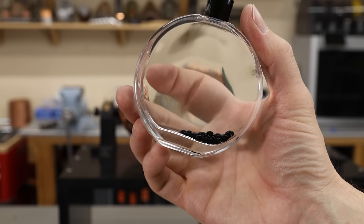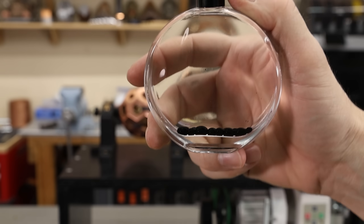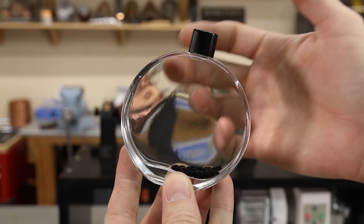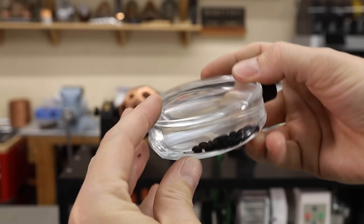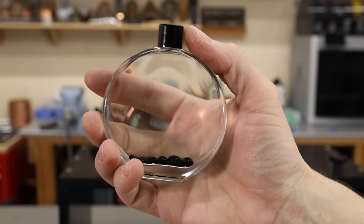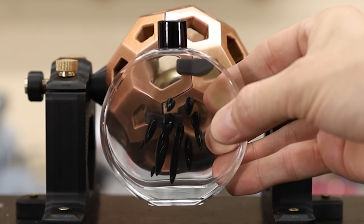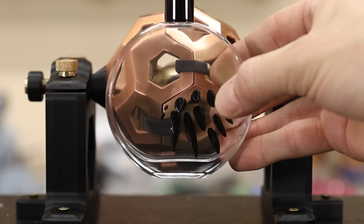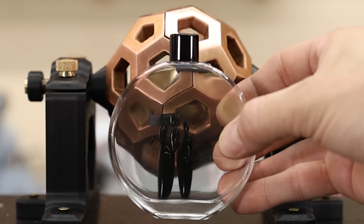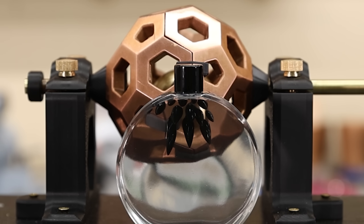I have one more thing to show you, and that's this ferrofluid. It's a very finely divided ferrous material that is suspended in a liquid, and then that black liquid is suspended in another clear liquid. So it allows you to visualize magnetic fields, and it's a lot of fun to play with. So let's put it in front of the magnet. How cool is that? If you want to buy one of these, I'll leave an affiliate link in the description — they're really inexpensive, just an Amazon link, and you don't need a really powerful magnet to play with this stuff.